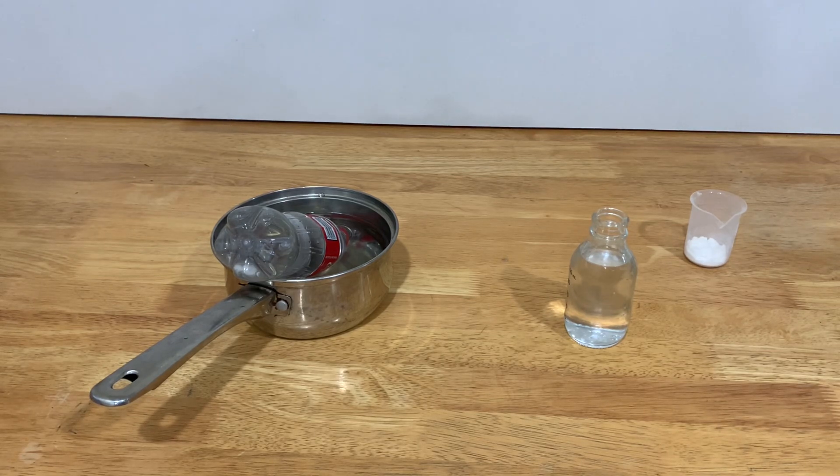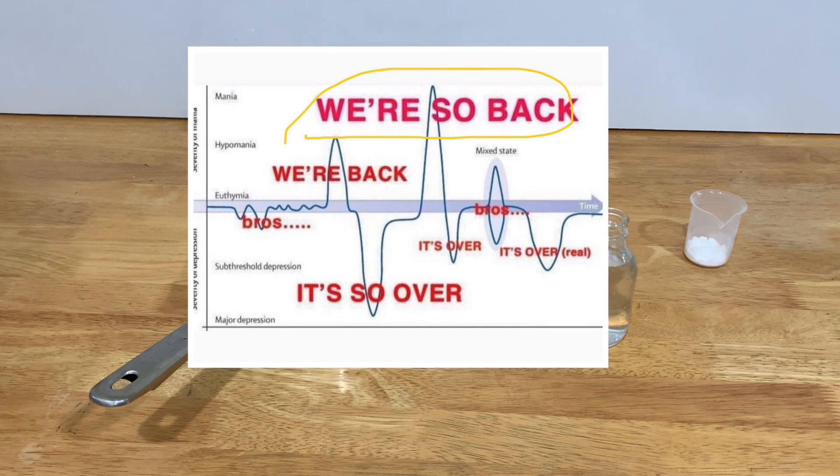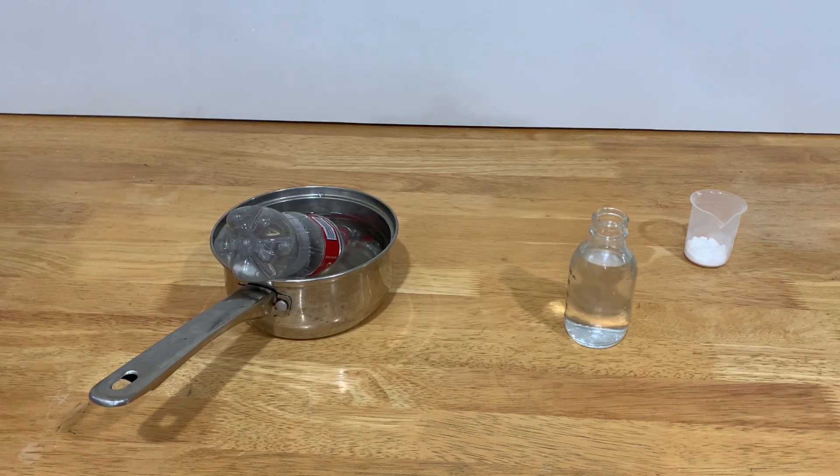After suffering in school for two months and finishing the exams, we are so back. I have come to bring you a video where I explain how you can make this rock-eating chemical out of household items.